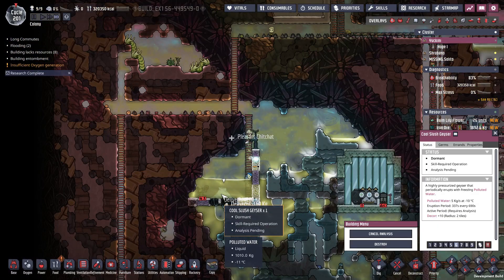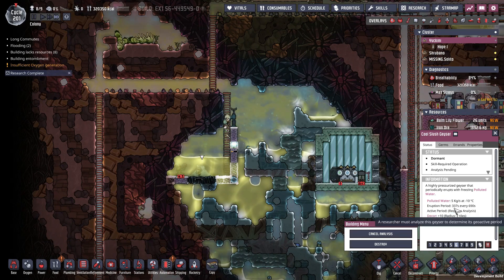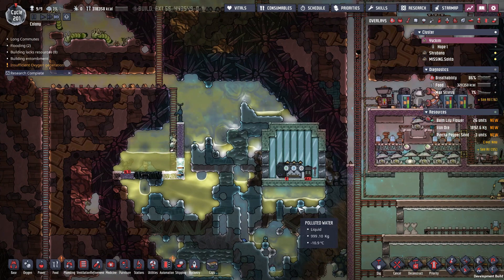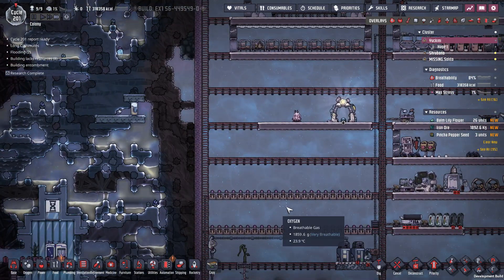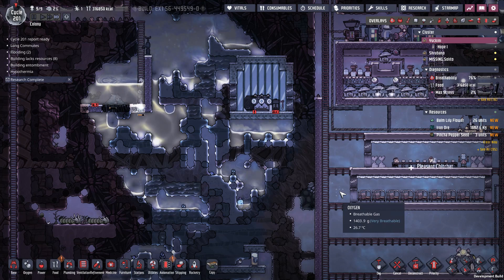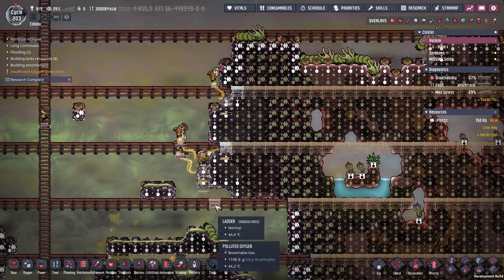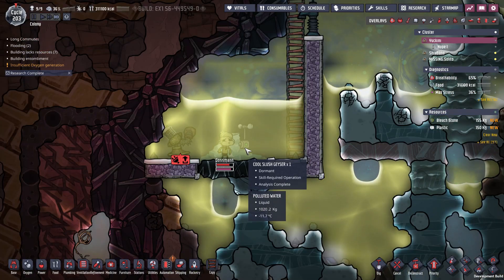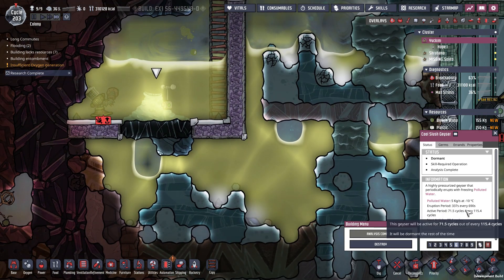Now I'm sending Gaussman over to this geyser here to analyze it, because I want to know exactly how much water it's going to produce. From there I can calculate how much oxygen and food I can make to figure out exactly how many dupes I can support on this single asteroid. It's so mesmerizing watching them all work like this. Gaussman is just about to finish — there we go. Now I can see the average output.